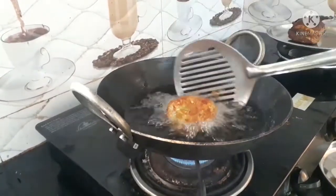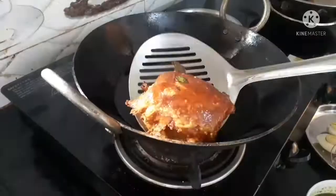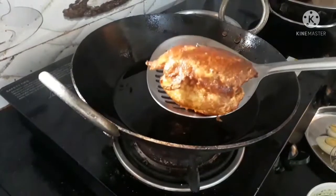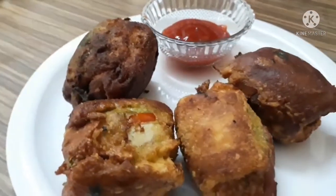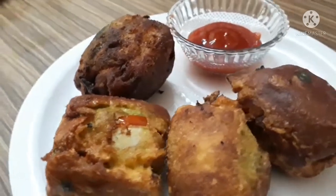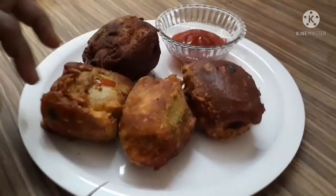I am going to cook the egg bread. I will cut the egg bread and I will be using it.